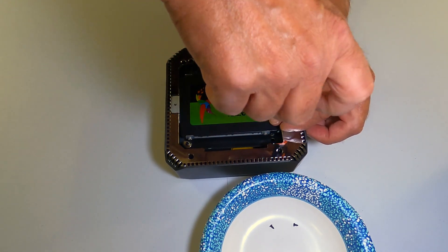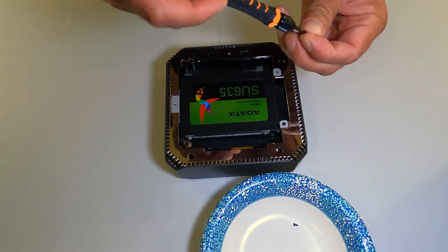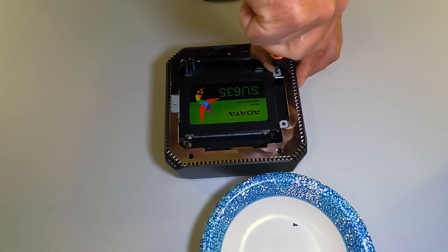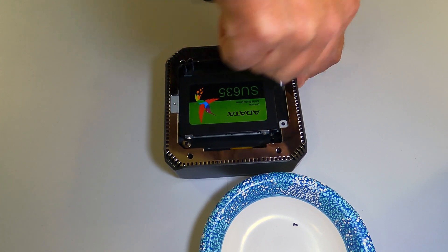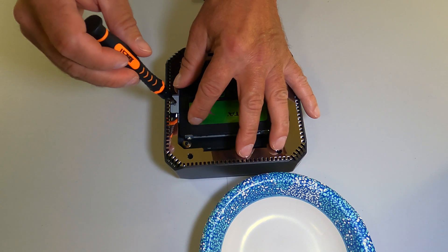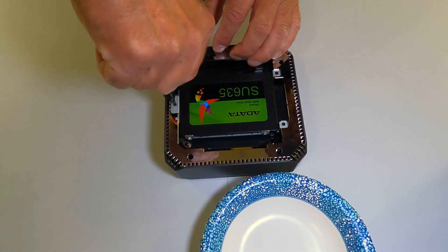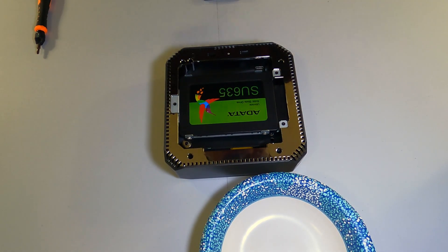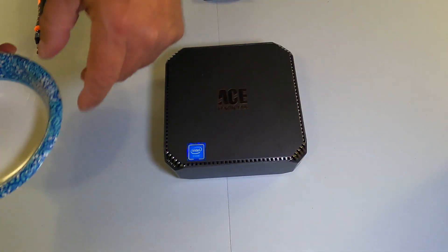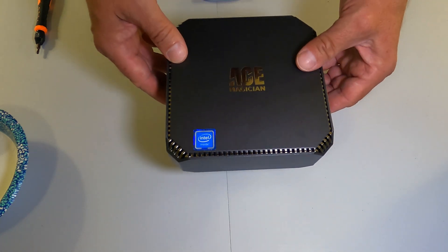Just get the last screws in — shouldn't take that long. One, two, three secured. And there we are. Now we'll just plug it into the monitor, get some power, and we'll see how it looks.